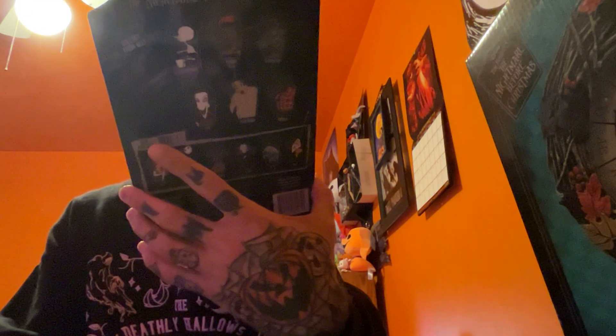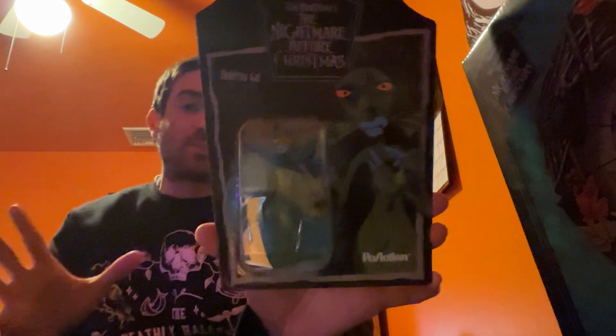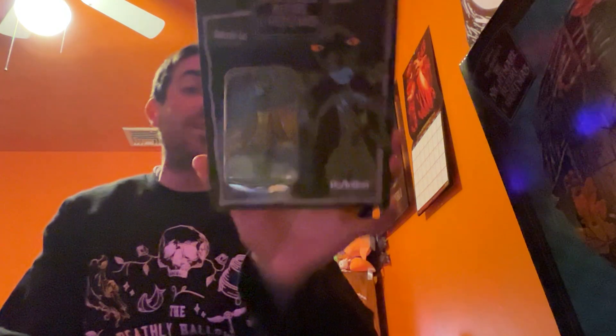I'm super excited because I ended up getting all three of these things. I'm going to start off with the small stuff and then get to the main attraction. So I'm going to be unboxing the Super 7 Disney Tim Burton's Nightmare Before Christmas Under Seagull figure. These are the $20 figures — they're a little bit cheaper than the Diamond Selects ones. I picked this up from Amazon, and they actually had a deal so I got it for about seven or eight dollars — like ten dollars cheaper.